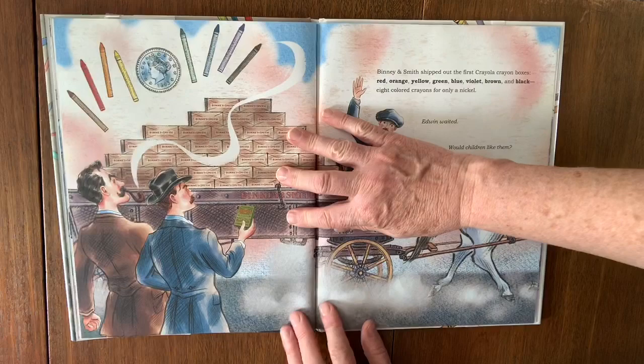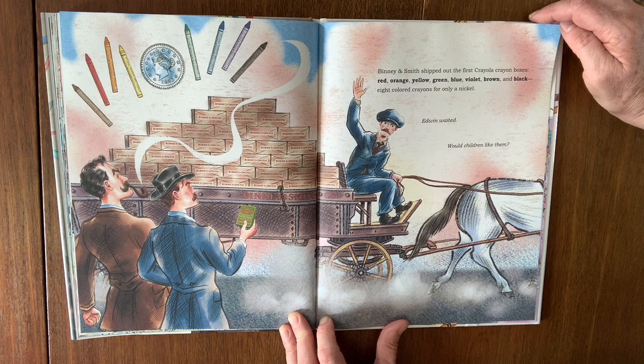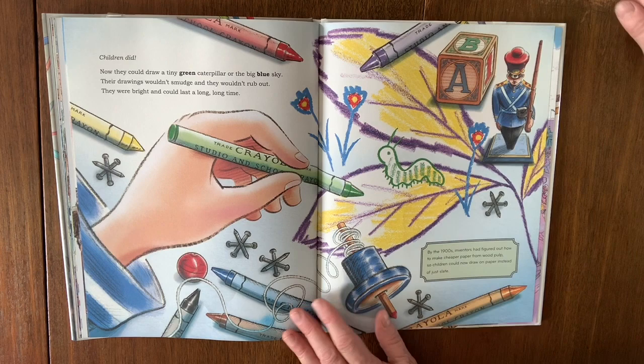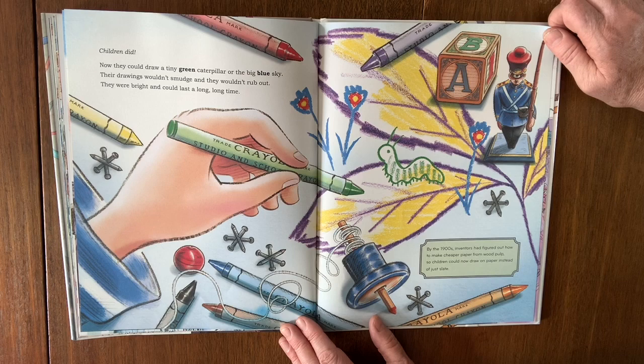Binney and Smith shipped out the first Crayola crayon boxes: red, orange, yellow, green, blue, violet, brown, and black. Eight colored crayons for only a nickel. Edwin waited. Would the children like them? Children did. Now they could draw a tiny green caterpillar or the big blue sky. Their drawings wouldn't smudge, wouldn't rub out — they were bright and could last a long, long time.